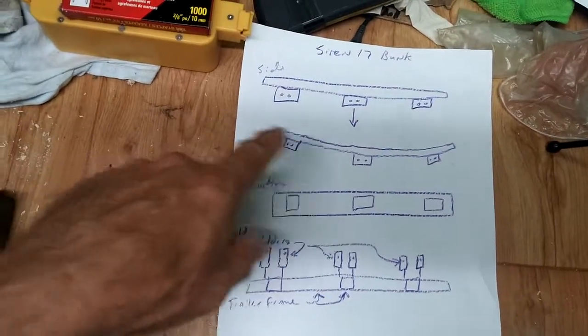Earlier I drew my bunk system — how it's going to be set up, with the board and the other blocks that will attach where the rollers used to be. I'll show that little drawing next. Here's my bunk idea. Next time you see me I'll be in the garage painting those blocks that I made yesterday.